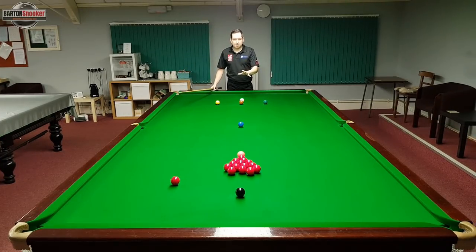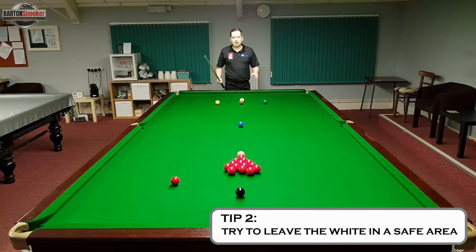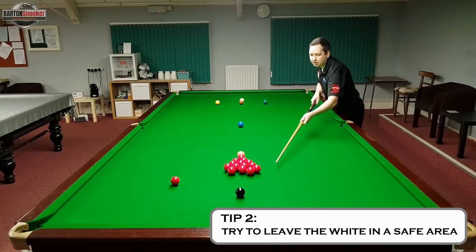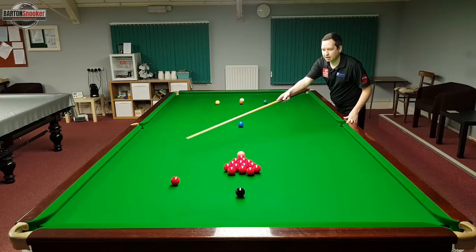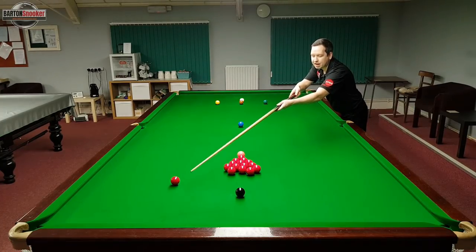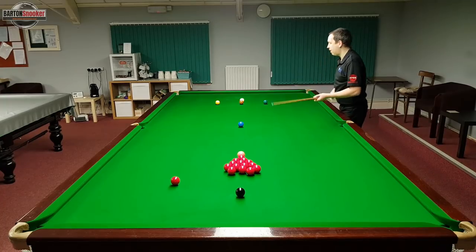I need to try and escape from this snooker and hit one of the reds. The second tip is to make sure you have a proper look at the table and see if there's an area where you can leave the white ball where you won't leave your opponent an easy shot. In this scenario, if I leave my white over this side of the reds my opponent won't have an easy pot, but if I came off the other side cushion I'd potentially be leaving my opponent an easy shot at a red and then a shot at the black.